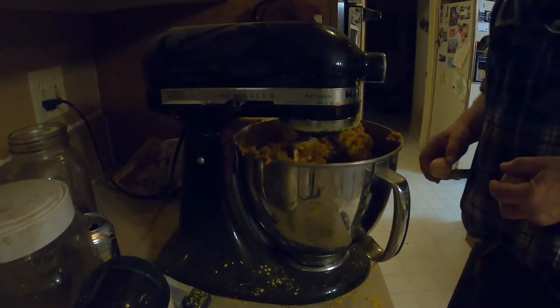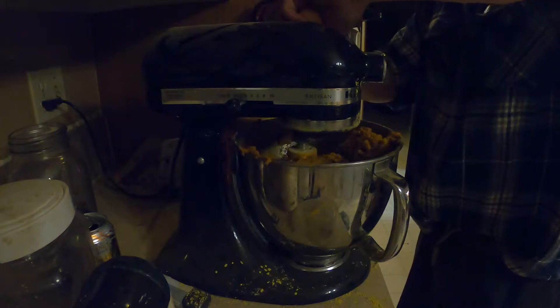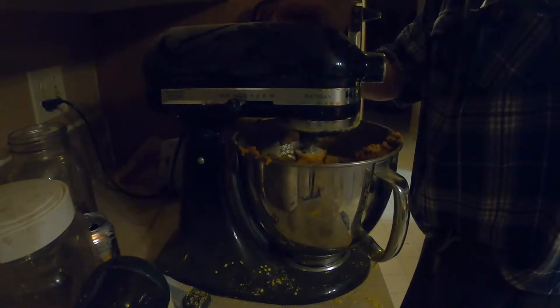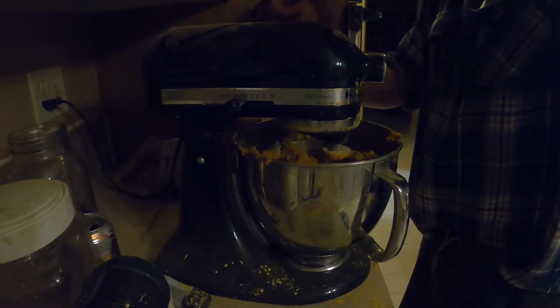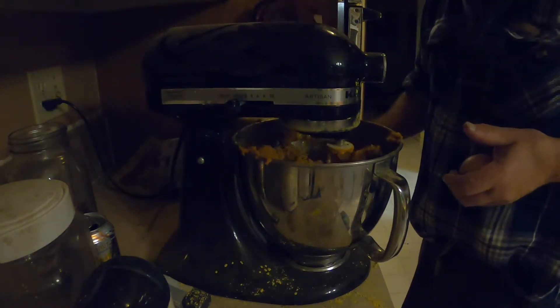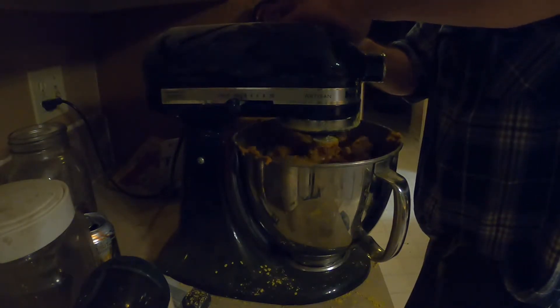It's got a pretty good mix and it's looking about right. I'm going to put a couple of eggs in — good protein in eggs. I have a lot of them, about 18 a day, so we might as well feed the bees some eggs.